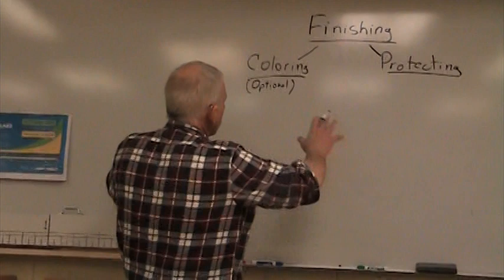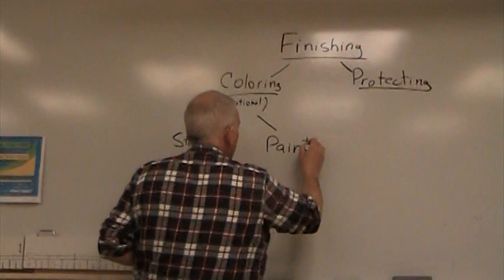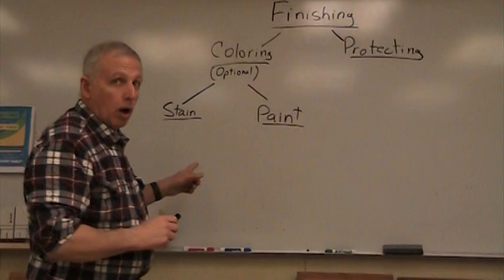We broke finishing into two parts, and we're going to take coloring and break that into two parts as well. One is called stain, and the other is paint. So staining and painting are two different options. By the way, we're following a handout here that you can also download online and follow along with.